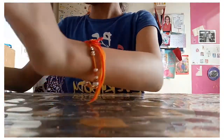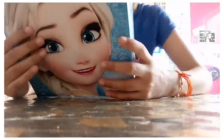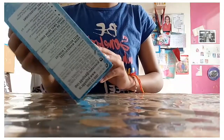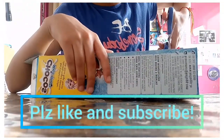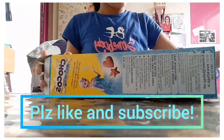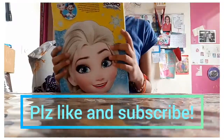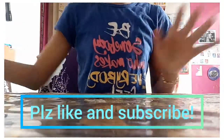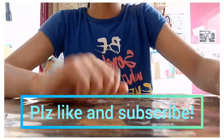So we have things to do now, let's do this activity. Bye-bye everyone, please subscribe! Bye!